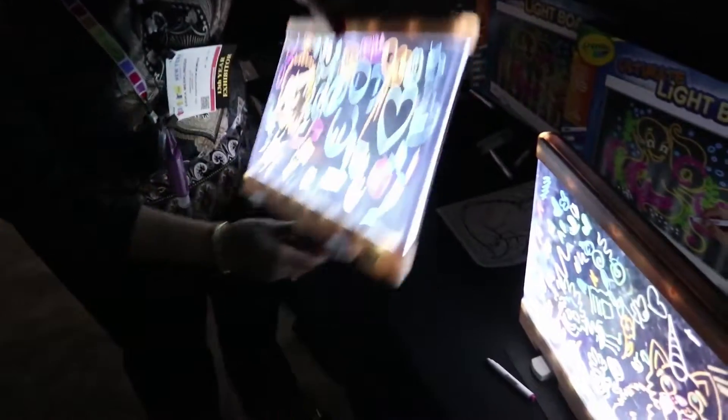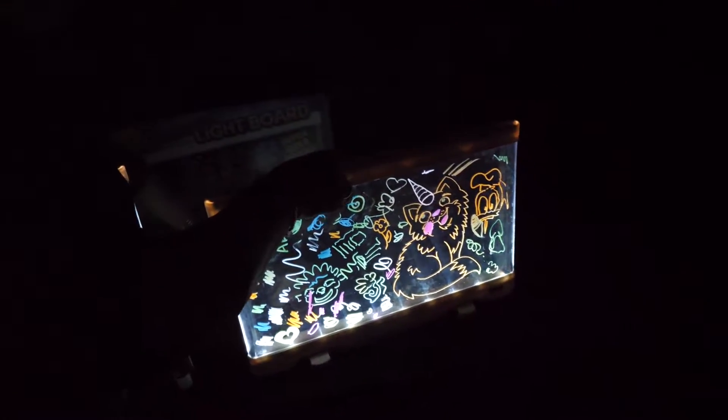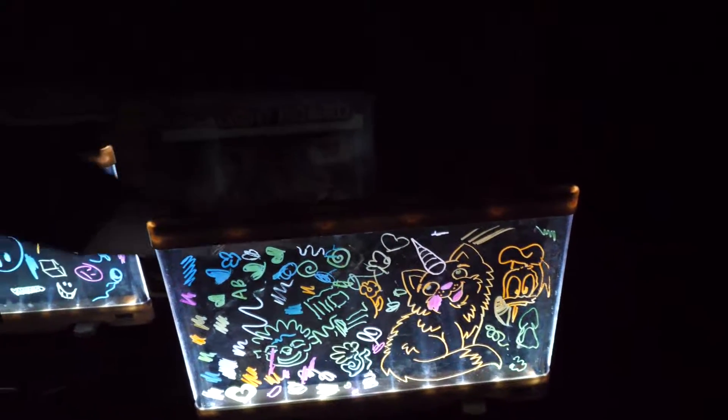If you take the cardboard out, you can actually draw on both sides of it — so you can play tic-tac-toe with your friends. When you take the black cardboard out, you also have the ability to trace, because you can put coloring sheets inside. That's how we got that little cat there.